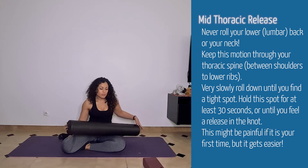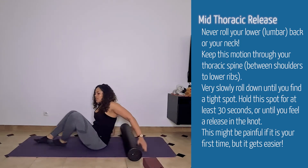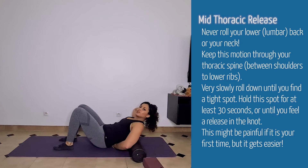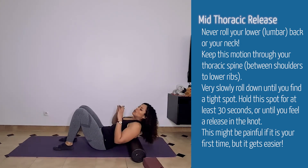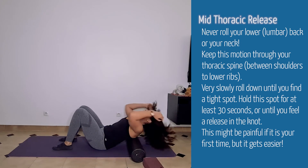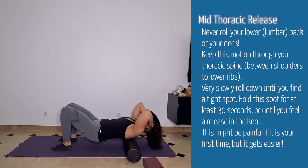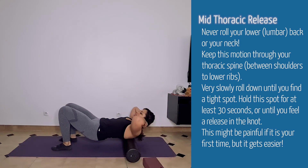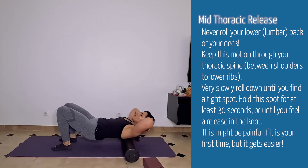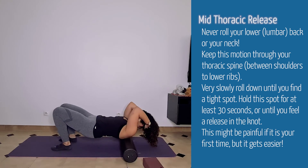Continuing on with spinal mobility and stiffness, let's grab a foam roller and work more on that mid back. You're going to lay on here, but make sure to never roll onto your lower back — that's the lumbar part of your spine. You want to be in the center, the thoracic section. Put your hands behind your head for support, bring your hips up, and then very, very slowly — think about like an inch every 10 seconds — roll on up until you find a tight spot. When you find a tight spot, just hold until that pressure goes away.